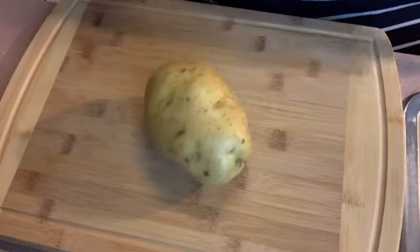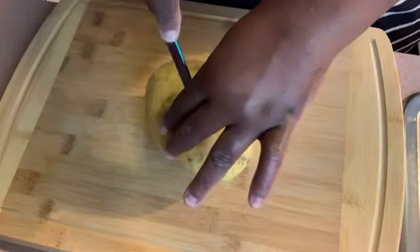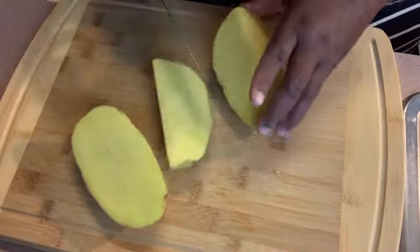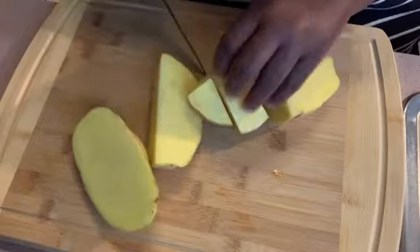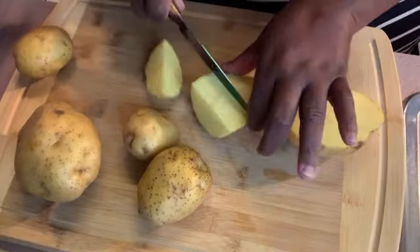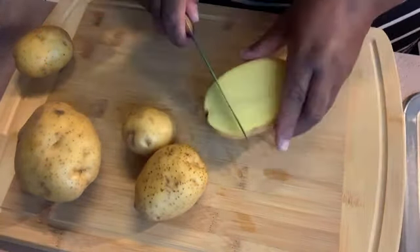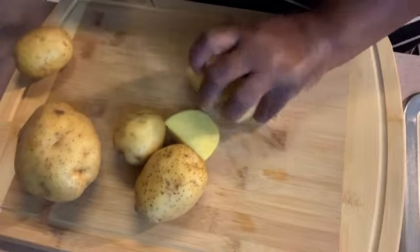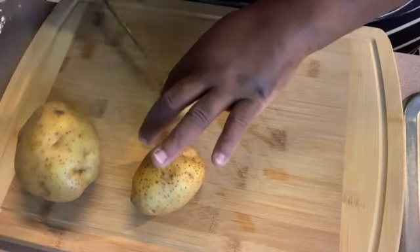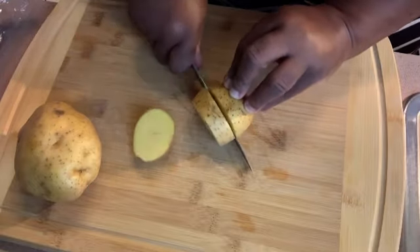We're going to move right on to these potatoes. I'm just cutting them up however I feel — ain't no certain way to cut them for what I'm doing today. I'm cutting them in all kinds of pieces: cubes, squares, circles — it don't even matter at this point. They're going to eat it, that's all you need to know. I'm going to cut them up real good, and of course give them a good old wash. I'm just chopping away. Whatever it is, it is — I just came up with this little idea to make a shrimp bowl today.